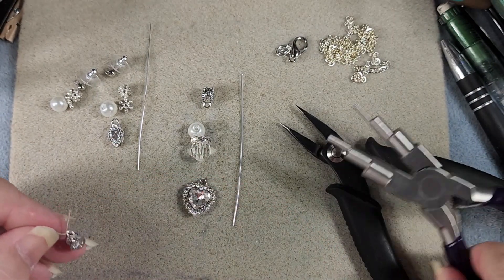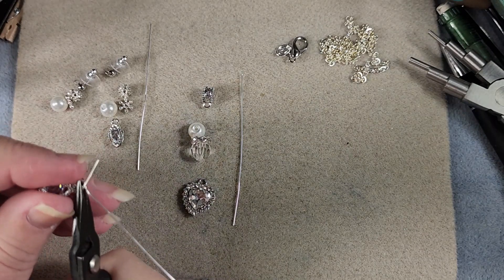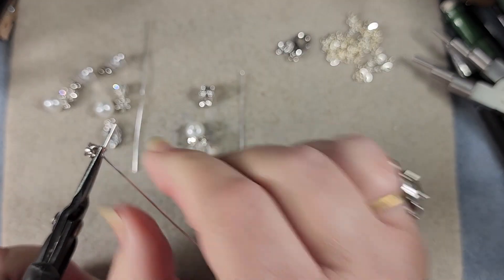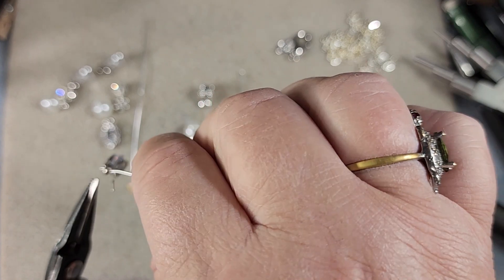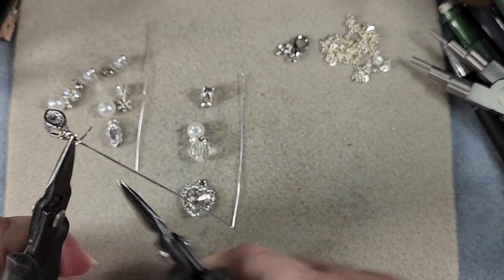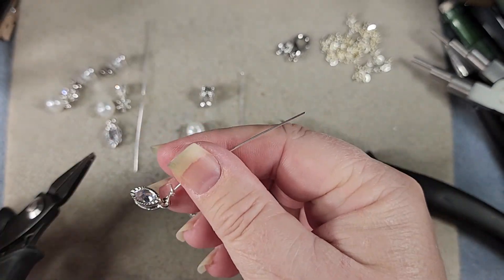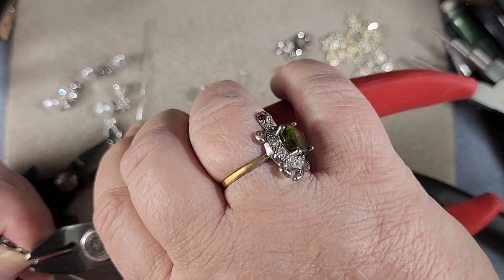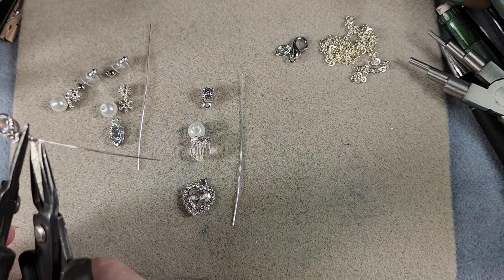Now that we've got the charm on, we grab where the two wires come together with a pair of pliers, then get a second pair of pliers and wrap — probably two wraps. Now it could go just a teeny bit more to get that last wrap in, but we'll trim this little bit off, take hold of it, and squish it around so that it tucks in nicely.